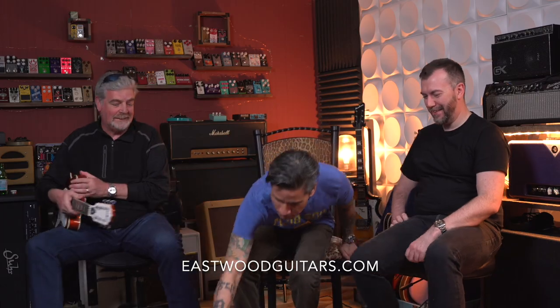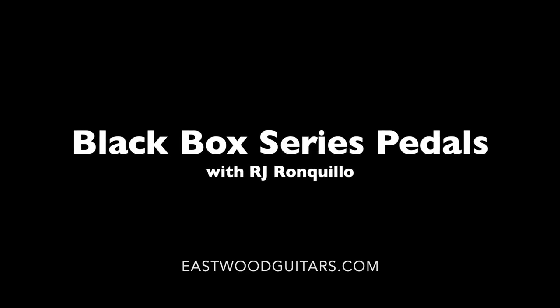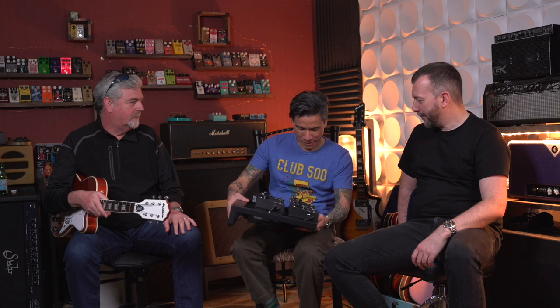I just shipped this pedal board to you and you haven't even plugged it in yet. You have unboxed it, that much I see. So Carl, what do we have? Now that we're here, we might as well explain it to RJ so that when we leave and he starts playing with them, we'll know.